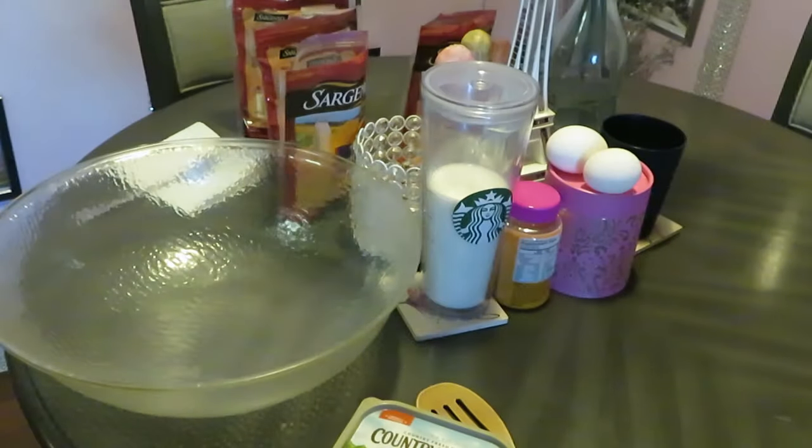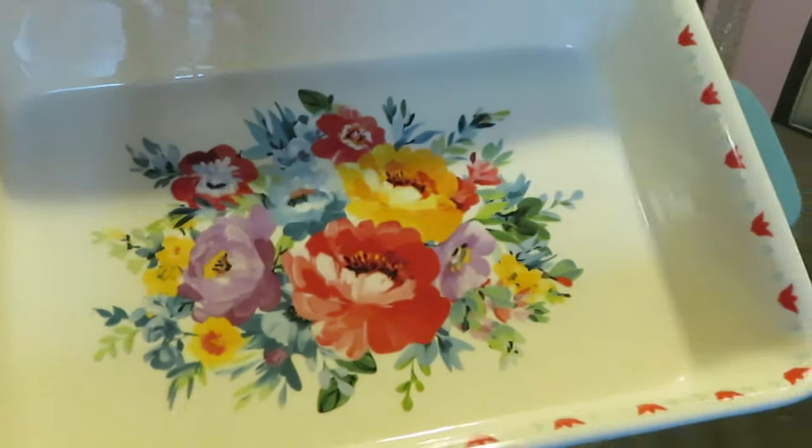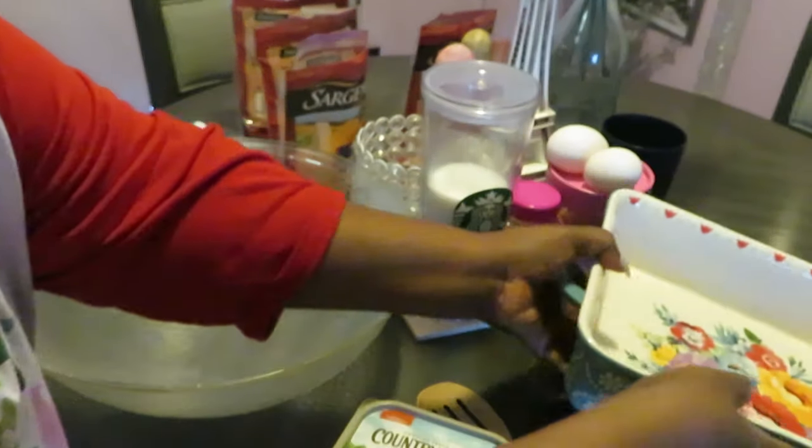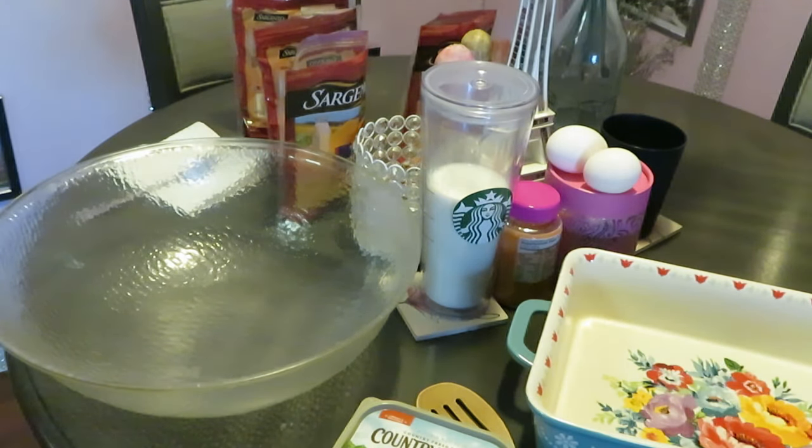This is my Pioneer Woman dish — I have several of these, I love the Pioneer Woman dishes. Got my oven preheated to 350 degrees already. Just gonna spray my pan so that mac and cheese isn't sticking and making it hard to clean up. I'll show y'all my quick mac and cheese. Got my dish all oiled — just a little oil, spread it around with my hands. Let me get my noodles in here.